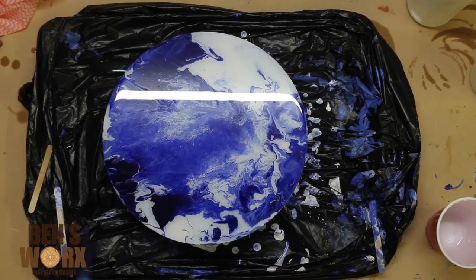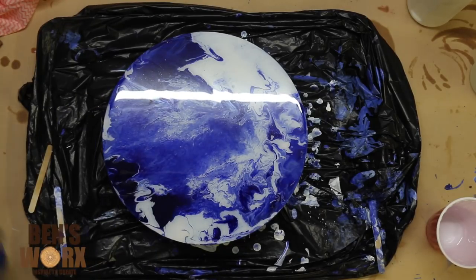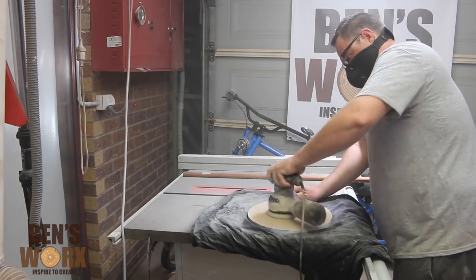Just like all resins, it's important to get all your air bubbles out — the best way to do that is with a torch or a heat gun, which brings the bubbles to the surface and pops them. I'll let the resin cure overnight, and then it's time to sand the back and get it all nice and smooth.